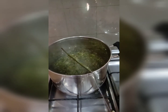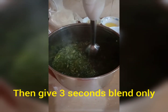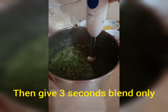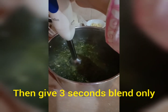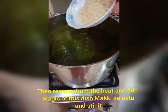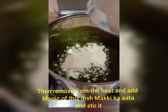Stir it well. After two hours, you just need a three-second blend. Then add salt, remove from the heat, and stir in the magic of this dish — makki ka aata.